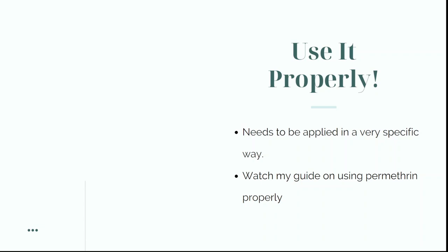The last thing I need to say is you must use permethrin cream properly — it needs to be applied in a very specific way. Some dermatologists are experienced with scabies and will give good instructions, but in my experience most doctors and dermatologists don't give very good instructions, and therefore people's scabies remains unhealed after several weeks or months. I have a very thorough video guide on how to use permethrin properly to ensure your scabies disappears after two treatments.